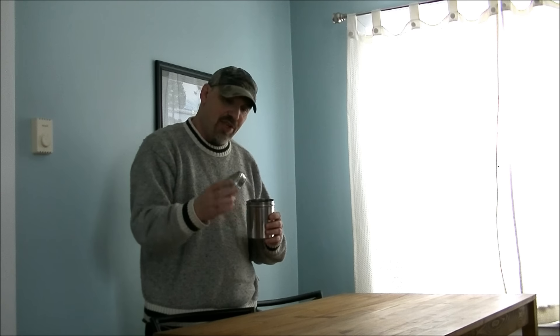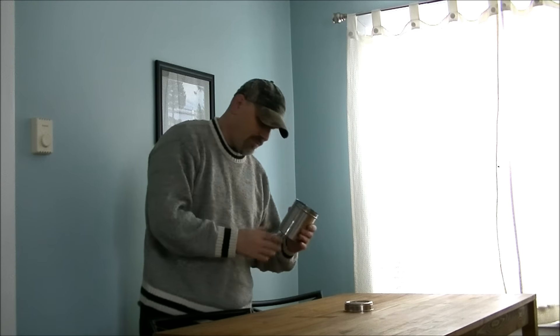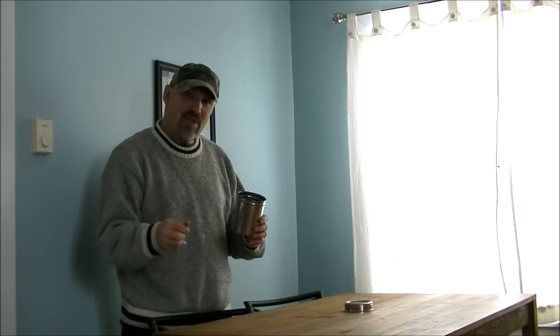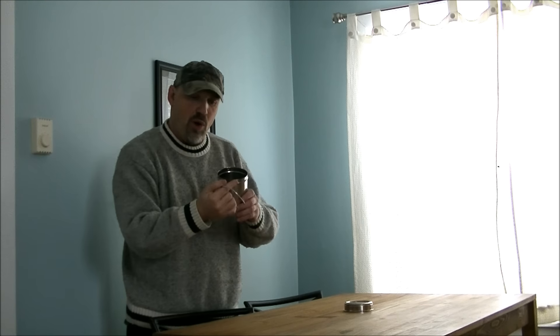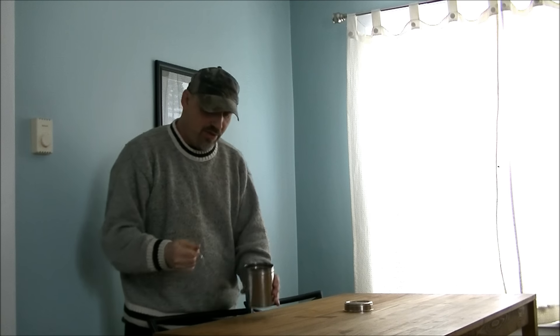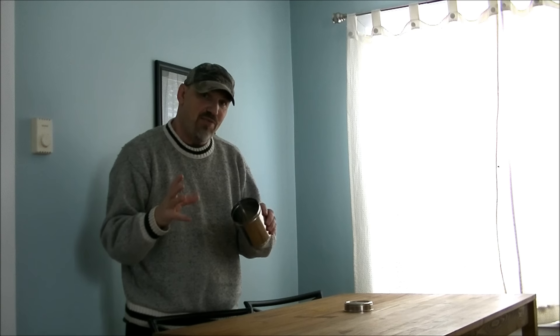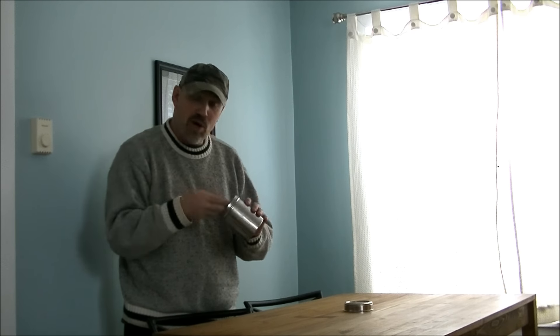It has a lid here — I think this is plastic on top, so I won't be using that. What I do have is a bent piece of wire. This is a stainless steel wire as well. I drilled a hole on both sides, and I've got this bent so it can go in the bottom, because this will fit right inside my water bottle kit.